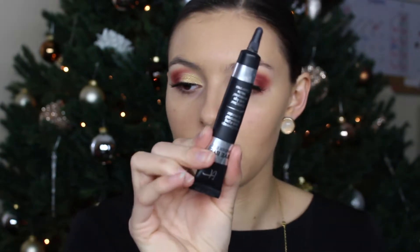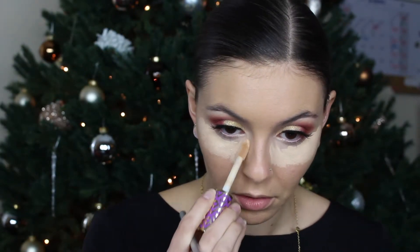I'll dampen my big Real Techniques sponge with some fixing spray and just pounce the foundation into the skin. Then I'm going to pop on my IT Cosmetics Bye Bye Under Eye concealer just in the inner corner. Next I'm going to take my Tarte Shape Tape in Neutral.